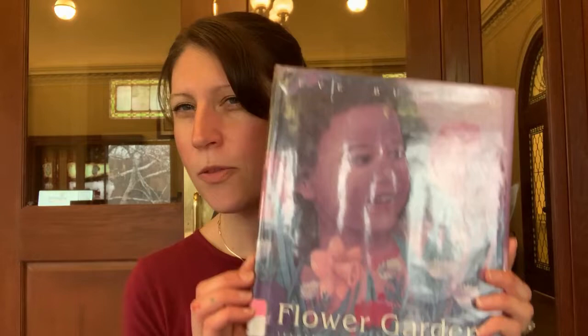The third book I have to show you is called Flower Garden. So all three of those books have very similar things about them. Did you get that they all are about flowers?